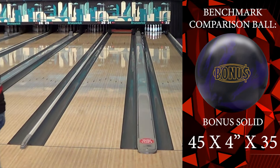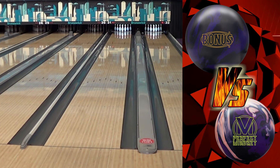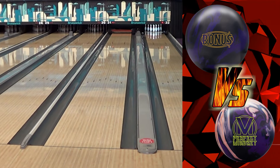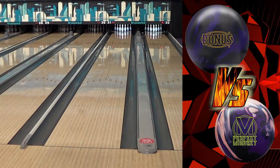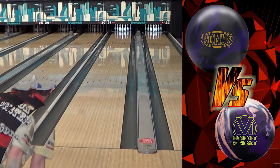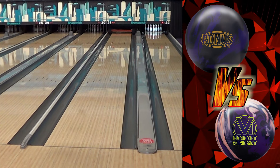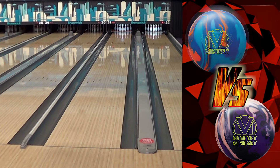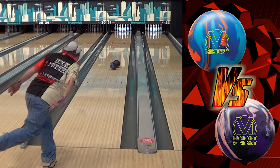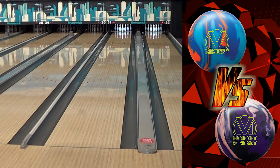Here's the benchmark ball — the Bonus, like the Rattler — every company has a ball with those core numbers. Comparing against the Perfect Mindset: it covered a little bit more, the distance was pretty close, but it was definitely five to six boards left. The Perfect Mindset is much more angular. The distance it's traveled is significantly longer because it's actually traveled more boards — the shortest distance between point A and point B is not going to point C.